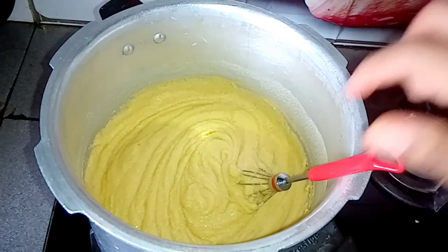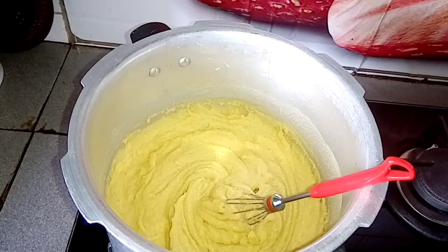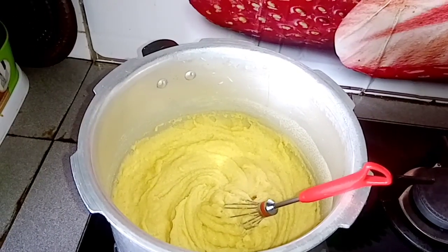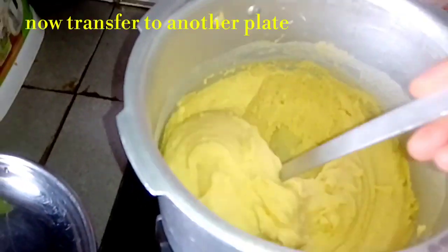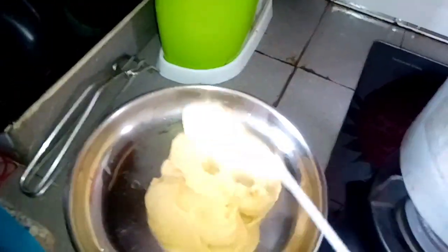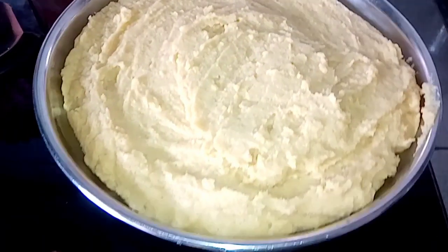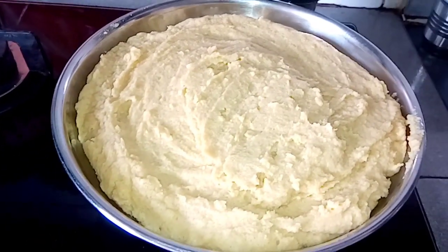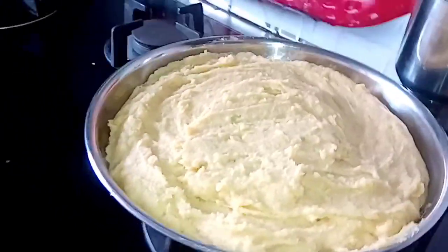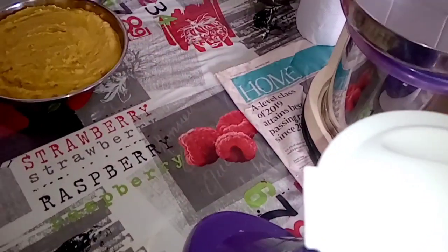We will be able to store it. Now we are going to transfer it to this tray. We will be able to store it in a pan. It is ready for the pan.